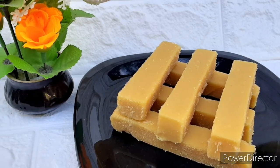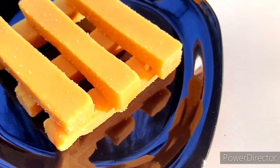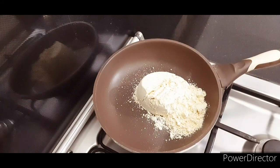We are going to make a recipe with 3 ingredients. We are going to make a dry roast, roasting it on a low flame.